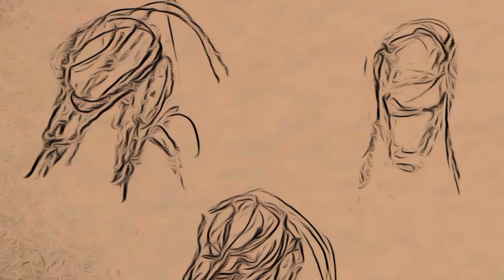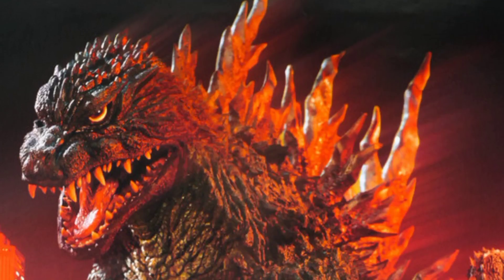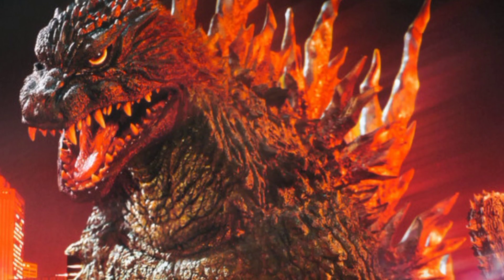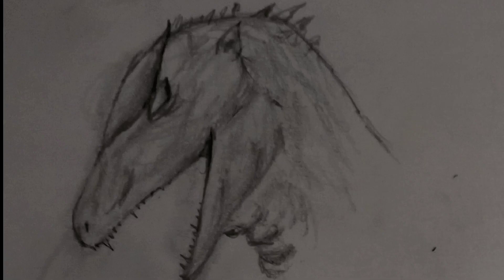As you can see, I first started sketching the head, because in my opinion the head is one of the biggest things when looking at a Godzilla design — every design so far has had a different head and different expression. In this video I'm focusing on the Millennium design, so I've added a little ear there, because ears are really important to the Godzilla design if you want the character to look a bit more badass.